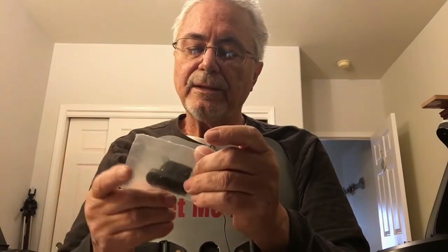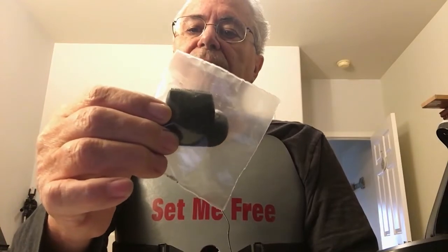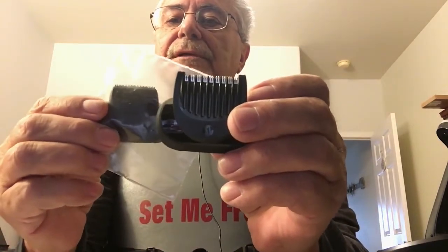Unless they did a really good cleaning job, but the advertisement did say it was new, which is good. There's another attachment here which I haven't even opened yet — I still need to read about it. It's probably for cutting your sideburns close; you can see the teeth on it, a little different than the other one.